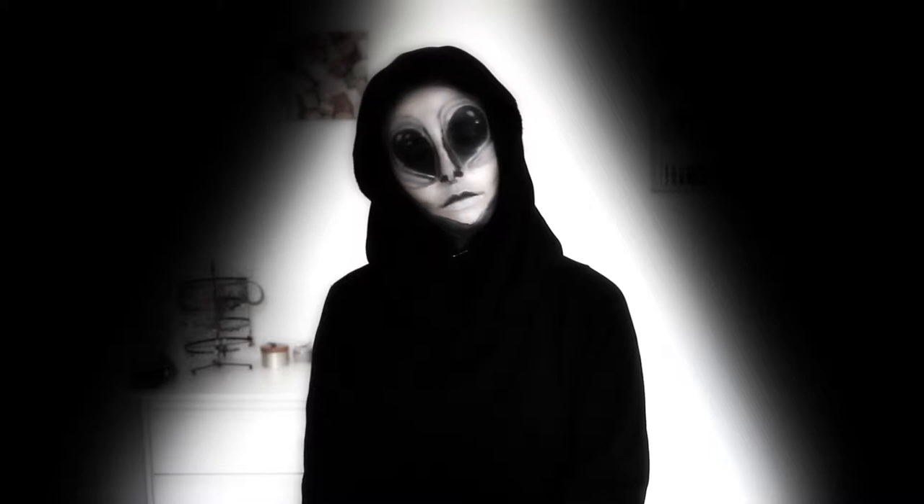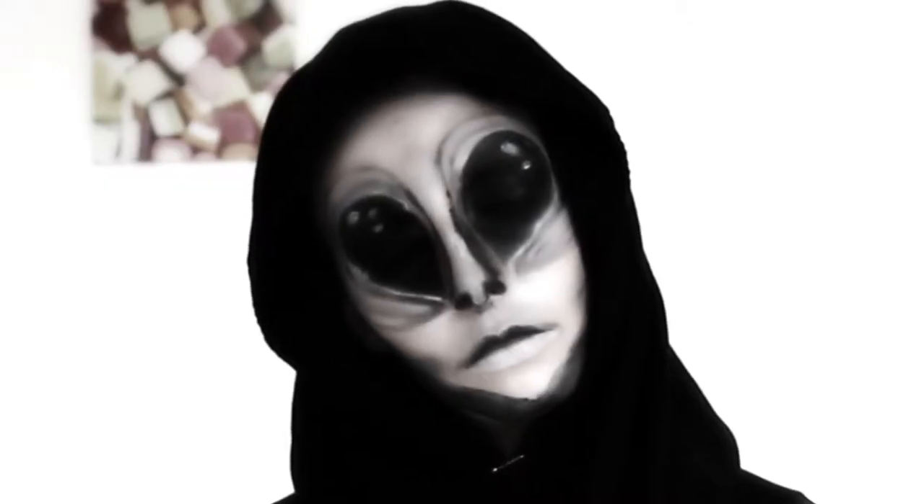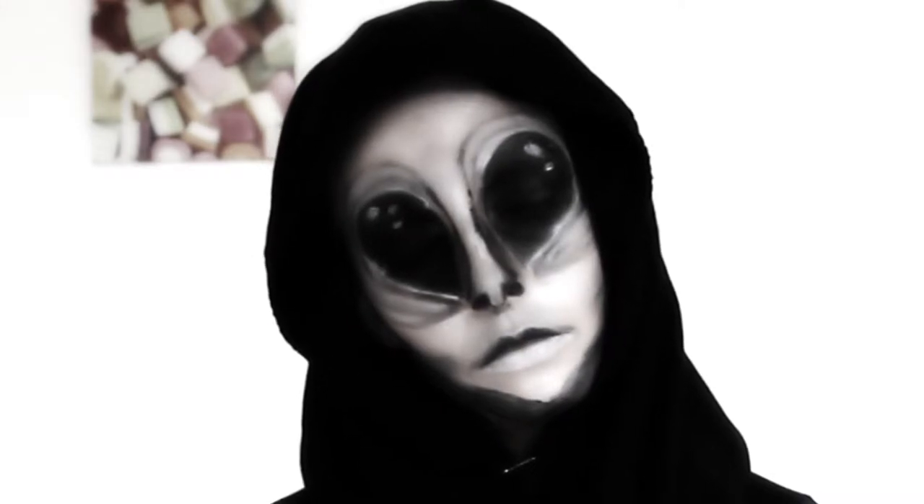Hi guys! In today's video I'm gonna show you how to make an alien short grey makeup look for Halloween. It's really easy to do, and being a huge fan of aliens that was obvious for me to make this look. So now let's get started!